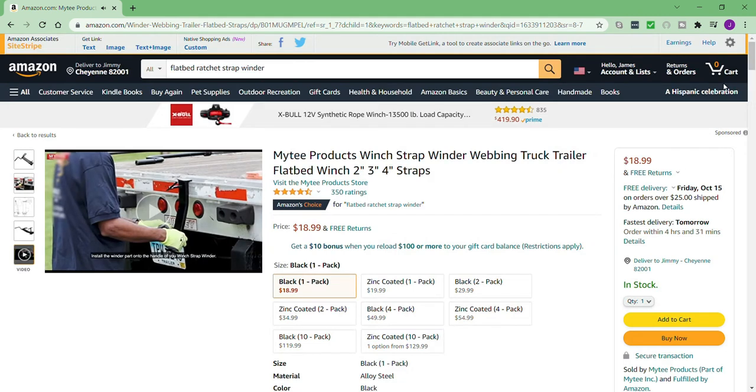There you go, that's all you need to know about it. I've seen some drill-powered ones you can get online — they're probably just barely faster than this one. But with one of these you don't have to worry about your drill being charged, and you can even get one as a backup. These are so cheap you can get two of them. If you have winch straps and you do flatbed work, you definitely need to get one of these.